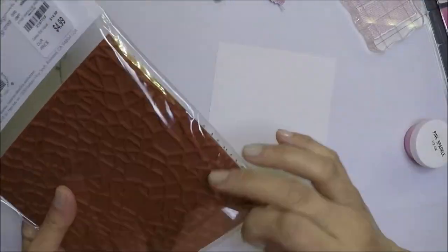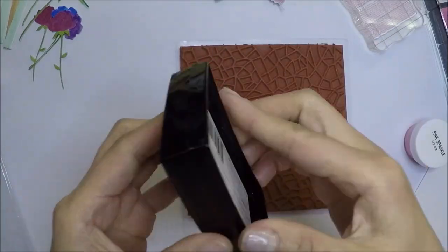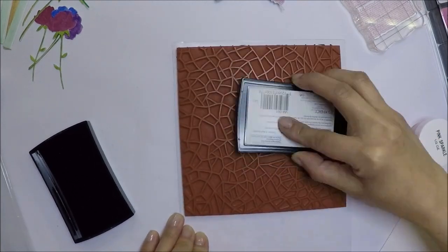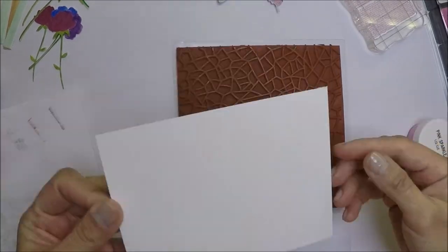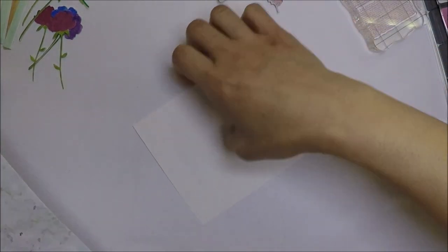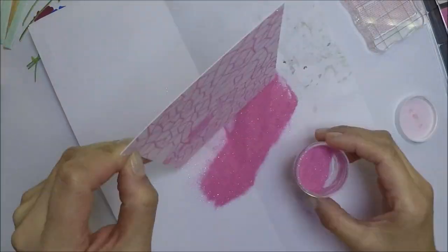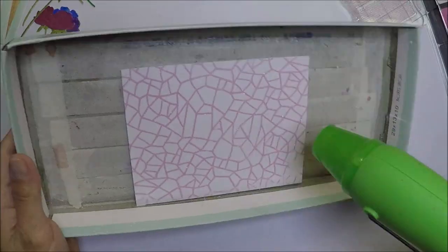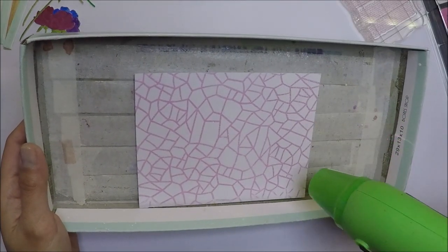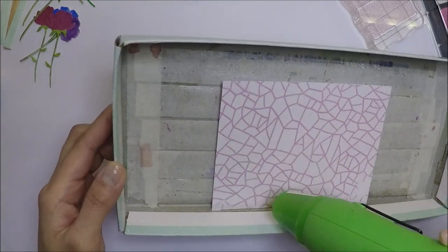For my second card, I'm going to use this Hero Arts background stamp that my friend sent me recently. This background stamp is called the irregular grid gold cling stamp. I apply VersaMark ink on the cling stamp and place my paper on top of it, then emboss it with the pink sparkle embossing powder included in the card kit. I pour some embossing powder, funnel the excess back into the container, and melt the powder with my heat tool.